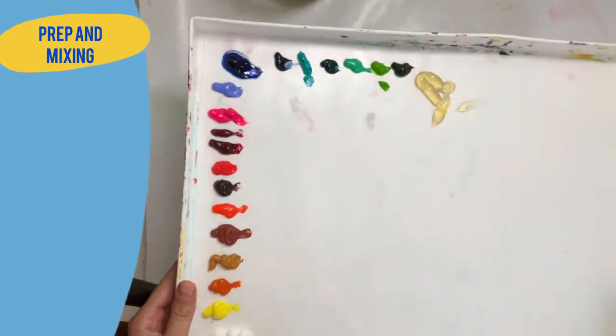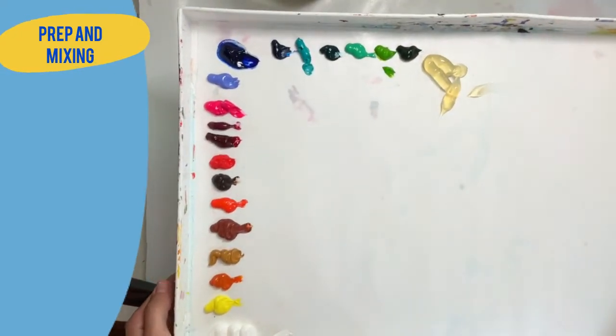Hello, welcome to a one-hour real-time painting demo. Let's just jump right into it.